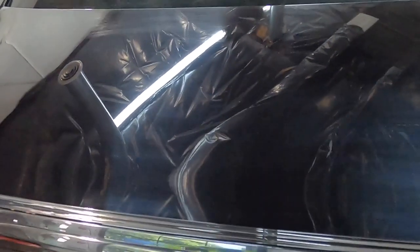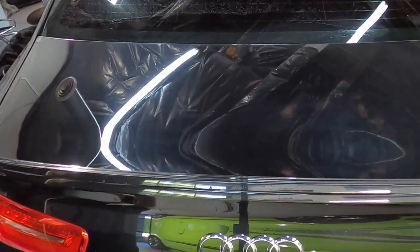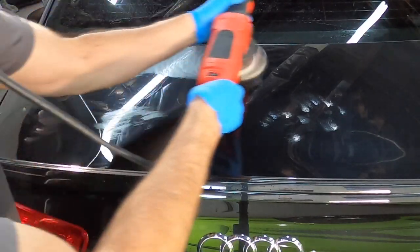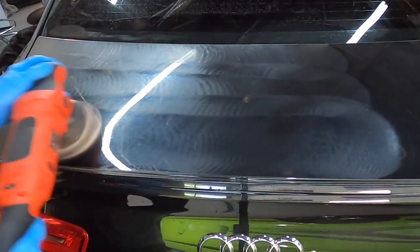You can see already, even without polishing, the overspray has been removed and you can see a little bit of clarity coming back before we even polish. So from here, depending on the clear coat — depending on if it's soft or hard — that'll determine the choice of pad and the polish you use to finish it out. But here I'll just use a DA with a Eurofiber 5050 pad and a finishing polish.